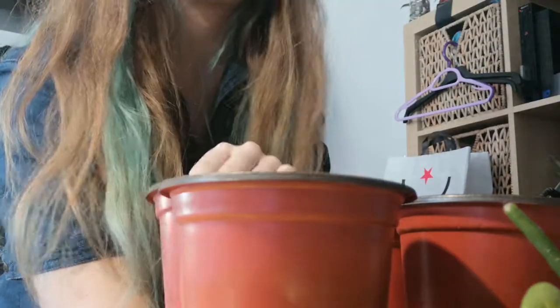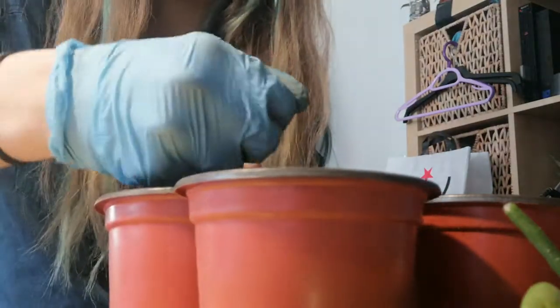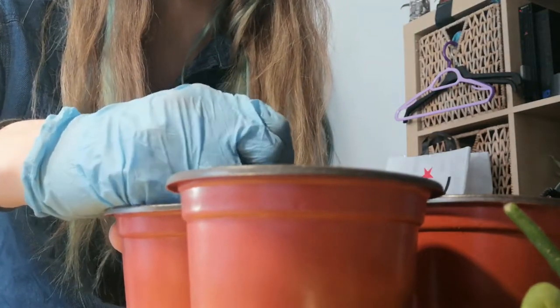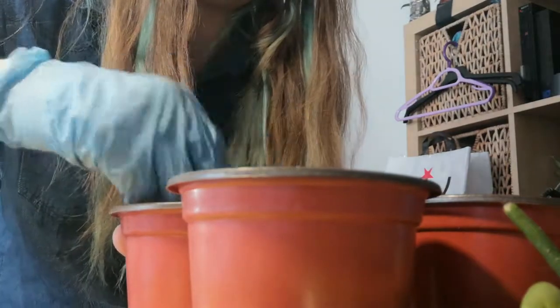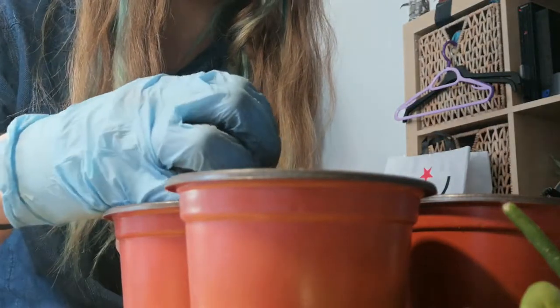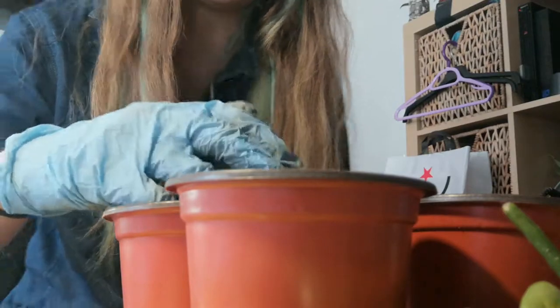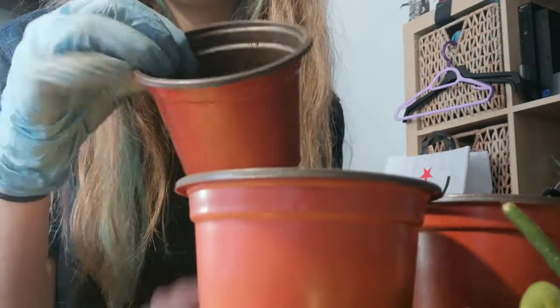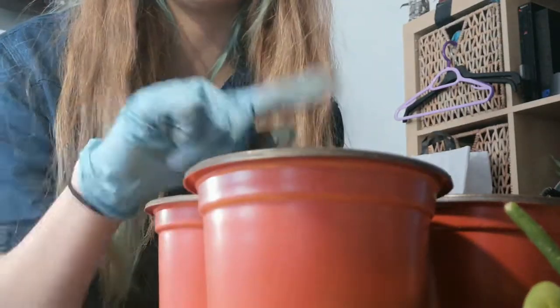I've got the pots and I'm just going to fill them up halfway. I've got some houseplant potting mix that I got off Amazon - just regular houseplant potting mix, nothing particularly special. It's got perlite and vermiculite in it so it's pretty good. I will link that down below if you're interested - I put all my plants in it and they're all thriving so well. I do recommend it if you don't want to spend a lot of money making your own mix. I'm going to fill them halfway and I'll get back to you when I've done all of them.